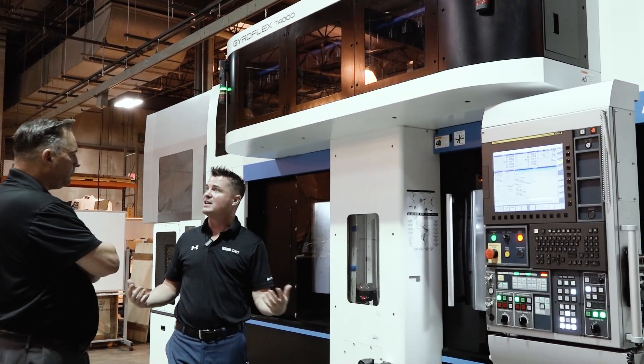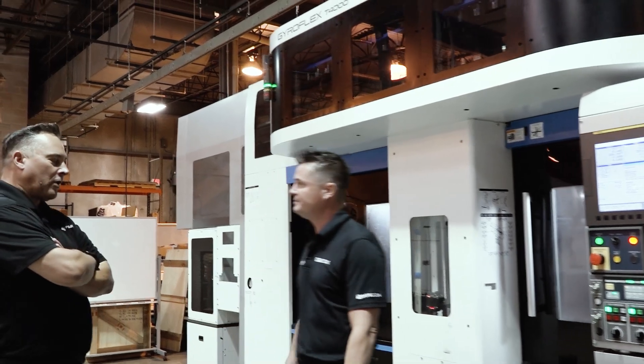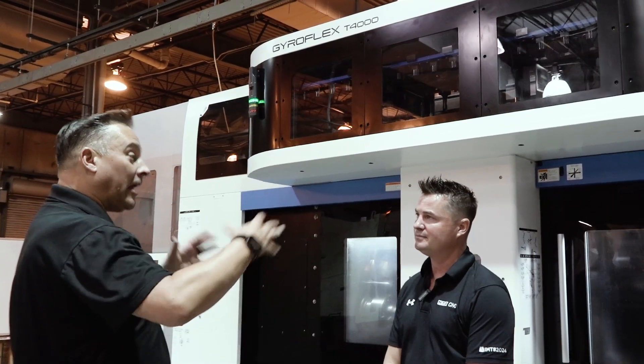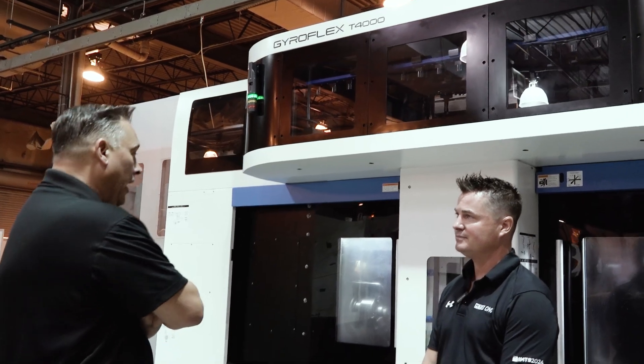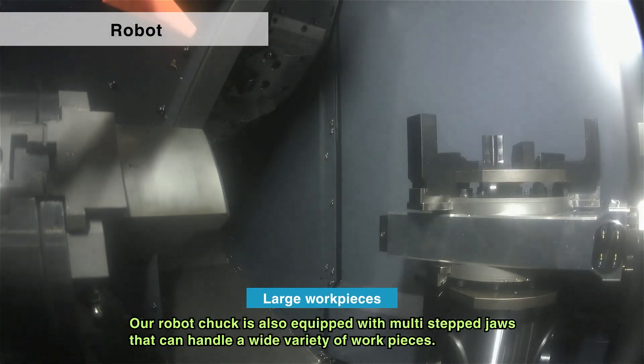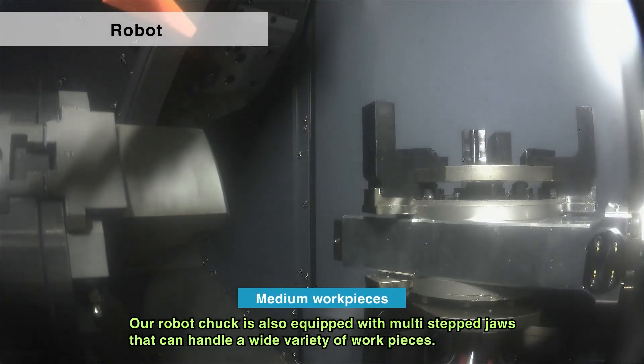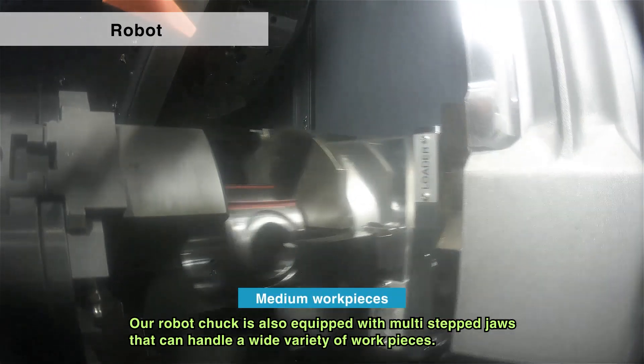Instead of five, six, seven, eight machines — this is a one and done machine, offering a lot of flexibility and capability. And it's available as standard with a gantry robot to load the raw material and unload the finished part. So you see it just runs and runs and runs — no operator has to really be present in order for that to be set up.